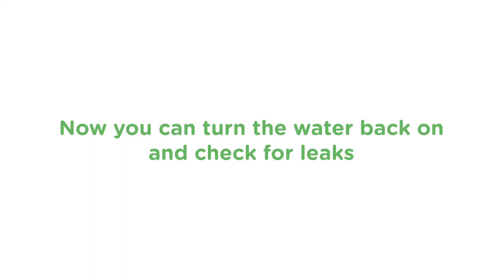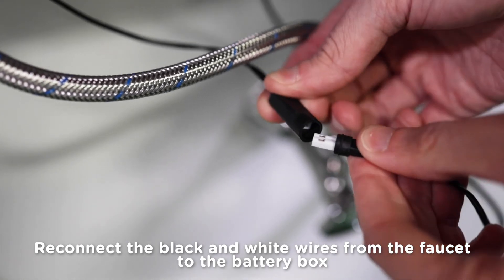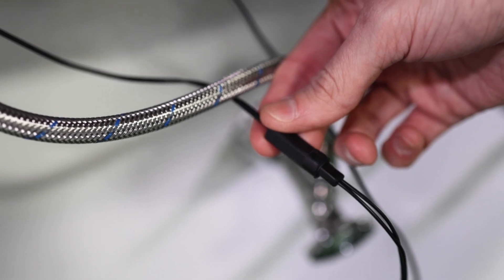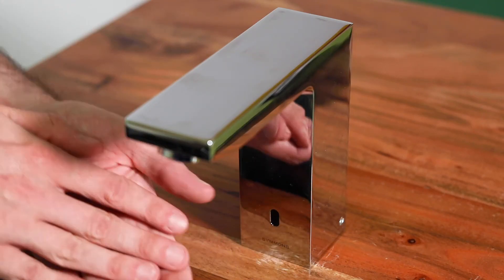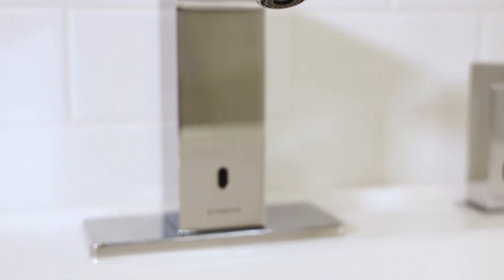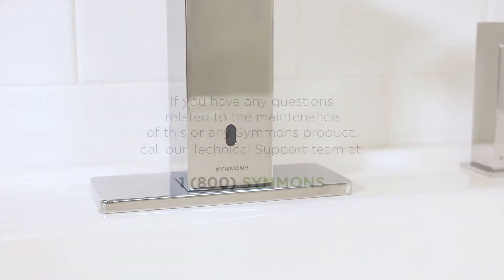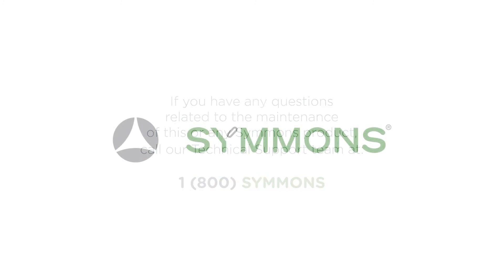Once the faucet is back together, turn the water on and check for leaks. Finally, reattach the battery box by matching the black and white wires from the faucet to the box. Gently push the waterproof connectors together and then check the operation of the faucet by triggering the sensor. There may be air in the line from disassembly, so it may take a few cycles to get good flow. And that's it — you've successfully cleaned the solenoid on the Simmons S6360B ActiveSense sensor faucet. If you have any questions related to the maintenance of this or any Simmons product, do not hesitate to call our technical support team at 1-800-SIMMONS. On behalf of the entire team at Simmons, thanks and have a great day.